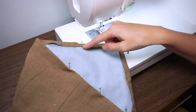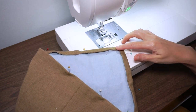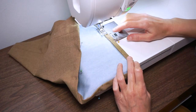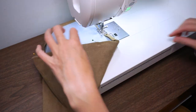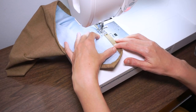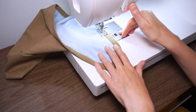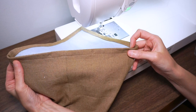Now we're going to stitch down this hem. I have my machine set up with matching thread and a straight stitch. I like to start kind of in the middle, lining my needle up about an eighth of an inch away from the folded edge. Then go right over the top of where I stitched before and do a little back stitch. That is all top stitched and we are ready to sew on our straps.